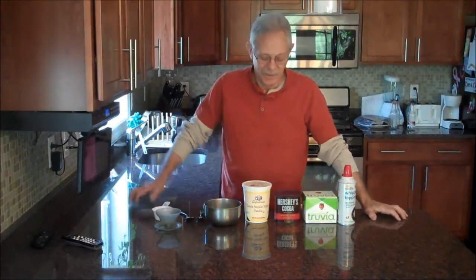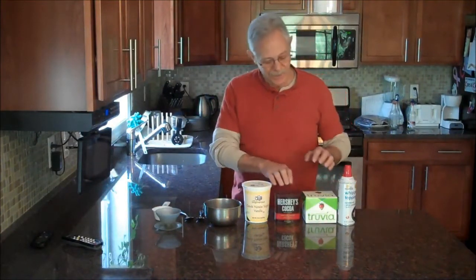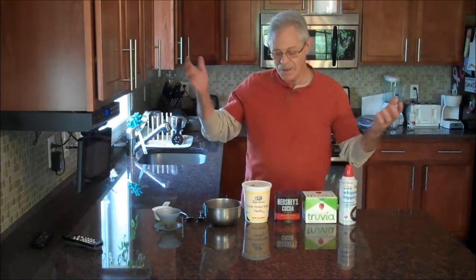Well, I'm a chocoholic and chocolate for me any day. But actually you can have both, because I started experimenting and came up with a 12-gram carbohydrate chocolate pudding made with Greek yogurt, a little Hershey cocoa, some Truvia sweetener, and a little bit of whipped cream.